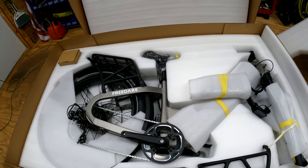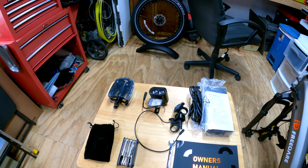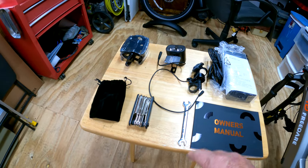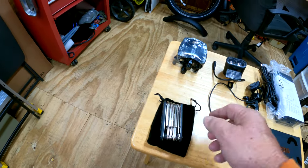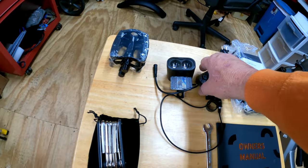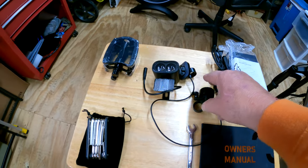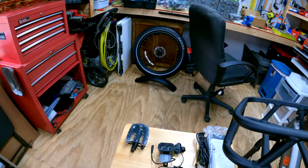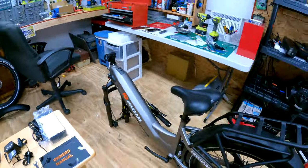Let's get it out of the box and get all the foam, tape, and packing off of it. Now let me show y'all the contents of the accessory box: the Freed Air owner's manual, a little wrench, a multi-tool with its bag, pedals, a double-spot LED light, the little control buttons that mount on the handlebar, a bell, a three amp charger, and last but not least, the front rack. Everything else is mounted to the bike.